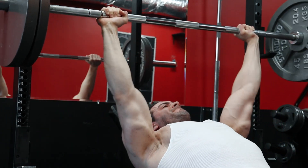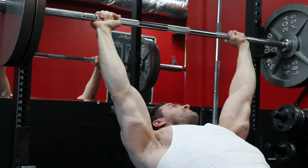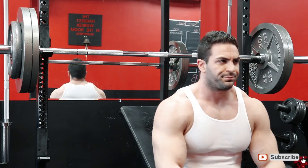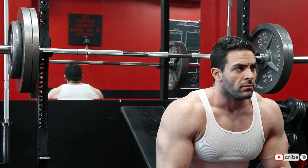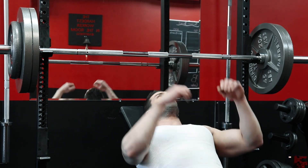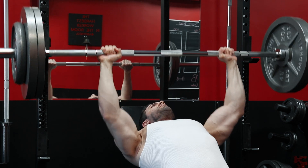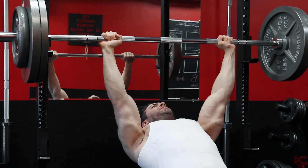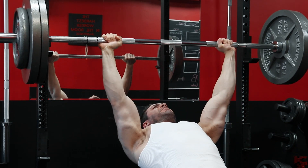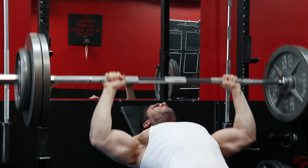For example, this entire training block I was working with 275 pounds for sets of 5 to 8 reps on the incline bench — the heaviest weight I've been working with for the last 6 months. In the next 6 months of training, I plan on bringing that up to 315 pounds for 5 to 8 reps on the incline. Each training block on the last week, I'll take that 315 pounds and simply aim to increase it by 1 more rep — that's once every 5 to 6 weeks, aiming for only a 1 rep PR.